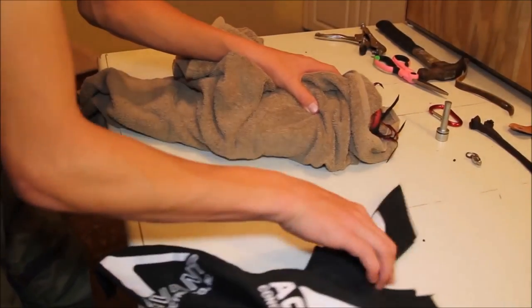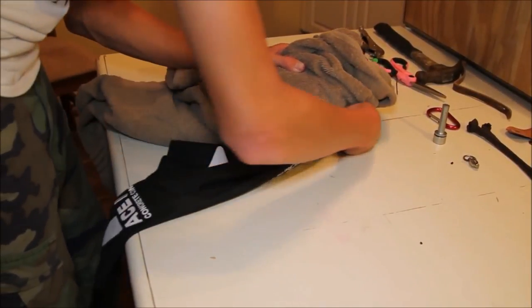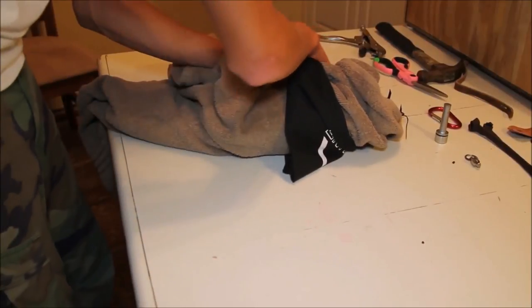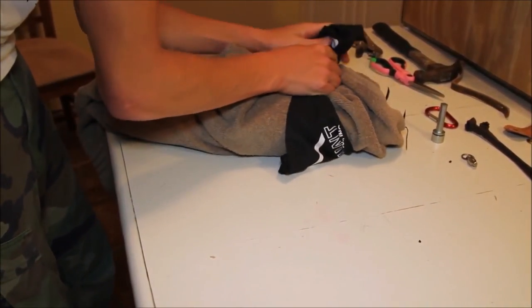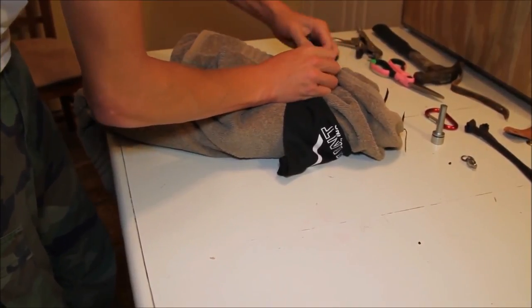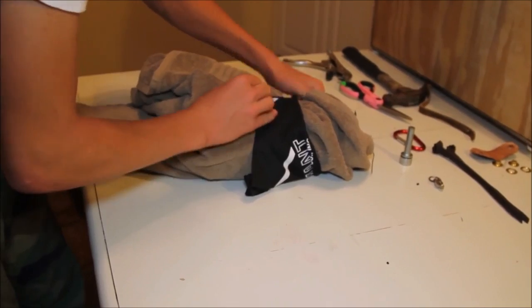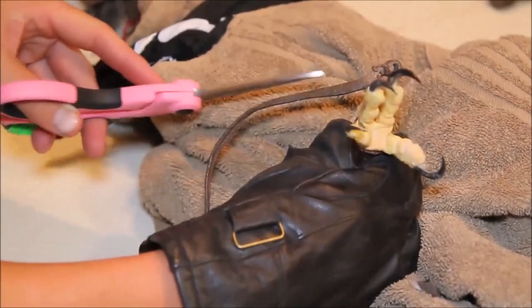When I have to put anklets on Looky I always go to my mentor so that one of us can hold Looky wrapped in a towel and the other one can put on the anklets as fast as possible. You can see in the video fragment that the guy wraps his hawk in a towel, which is really good. It prevents the bird from being able to move and hurt itself or the owner. Obviously he has to cut off the old anklets first.